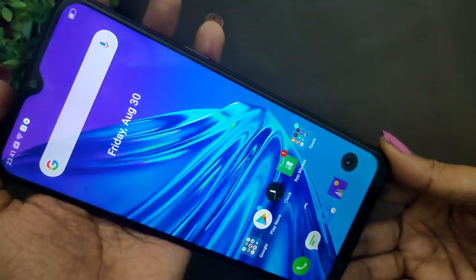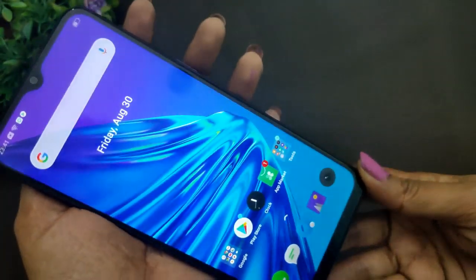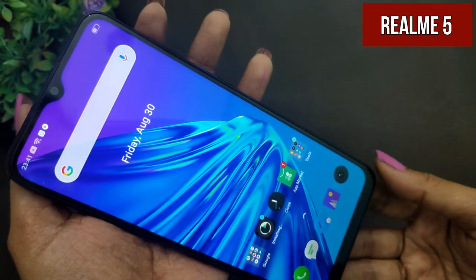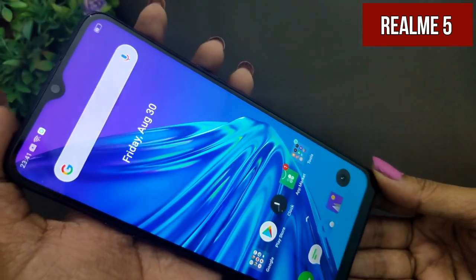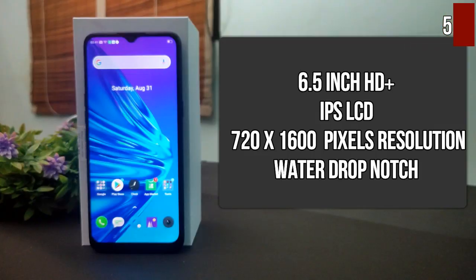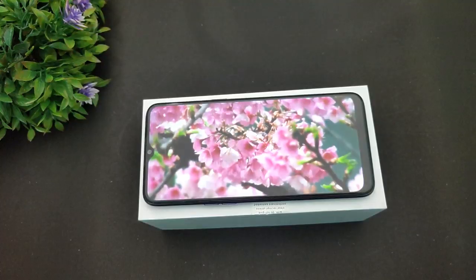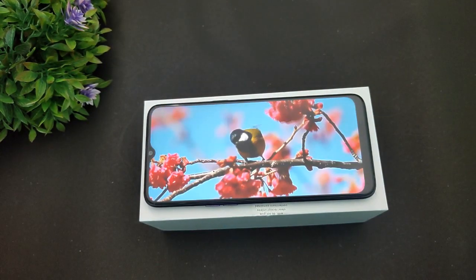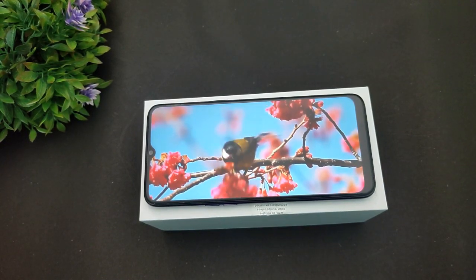For the Realme 5, it has a water drop notch. The notch size is noticeable, and the bezels and chin are visible, but the overall outlook is decent. The display is 6.5-inch HD+ IPS LCD panel with a resolution of 720x1600. Front panel protection is Corning Gorilla Glass 3, so the overall display experience is decent given the massive display size.